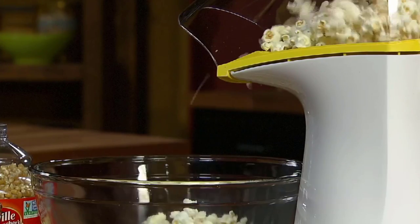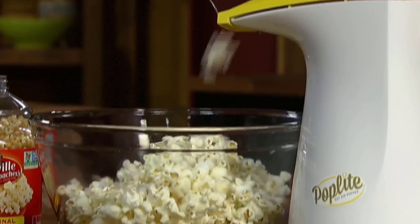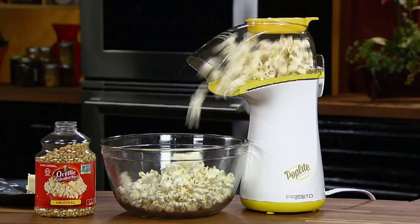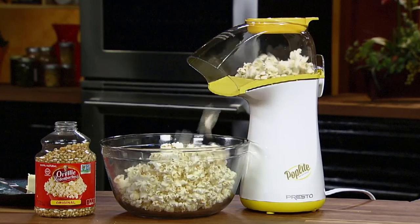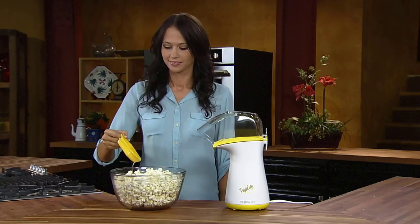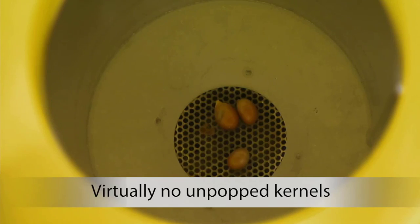The only real drawback to the Presto Pop Light is that it does not include a bowl. While some users may not have the right size bowl, this is not a major issue for most. This model is a great choice for those looking for a hot air popper that's quick and leaves no kernels unpopped.